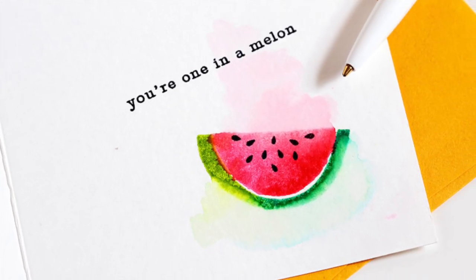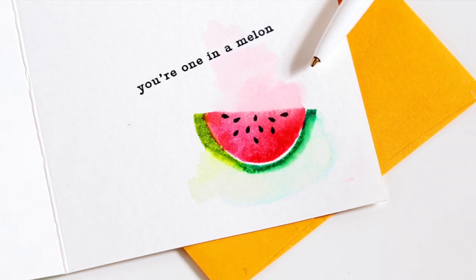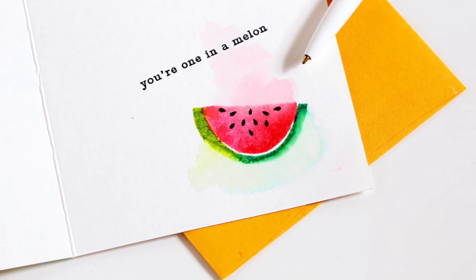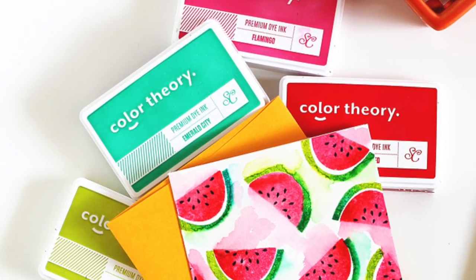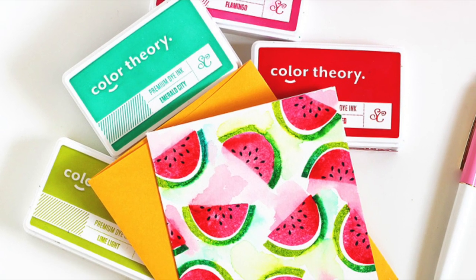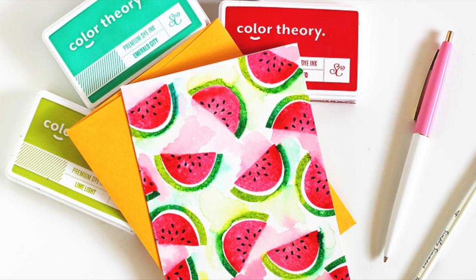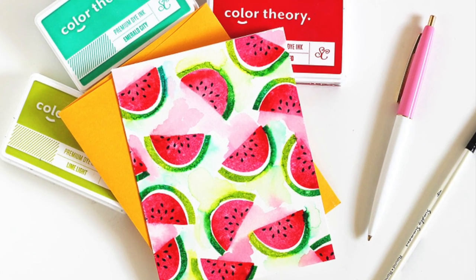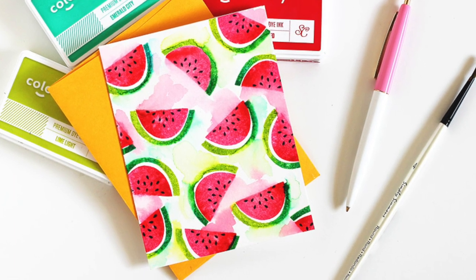Of course I had to add another watermelon slice on the inside — here's a close-up so you can see it better. I was thinking about putting the message on the front of the card on a strip of paper, but I just liked it better with only the watermelons on the front. Since this card is totally flat, you can send it in the mail with no additional postage necessary. Thanks so much for joining me and I hope you'll give these techniques a try!